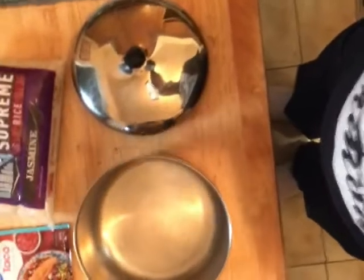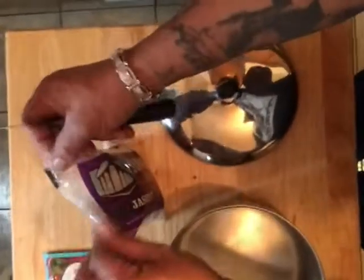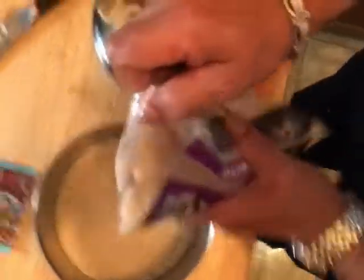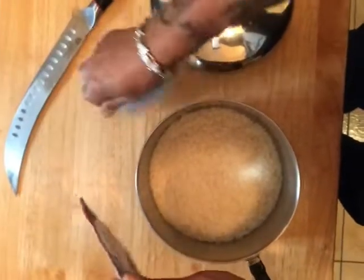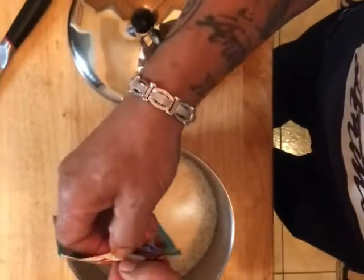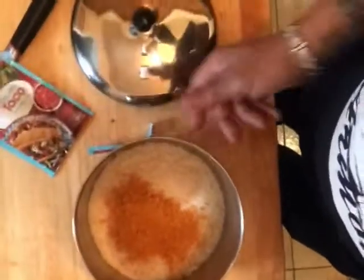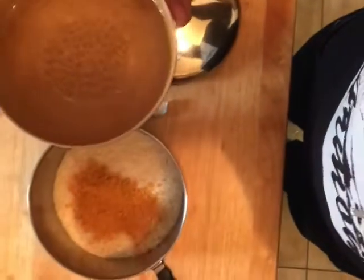Now we're gonna make our Spanish rice — and this is a shortcut rice. This isn't true Spanish rice, but it's a quick one. So I take some jasmine rice, open that sucker up, and fill it about a quarter of the way. Then we're gonna take some of the Walmart taco spice and add it to the rice — but not all of it. If you put it all in, it makes the rice real sticky and very difficult to cook, because it's got flour and stuff inside that seasoning pack. So about half.